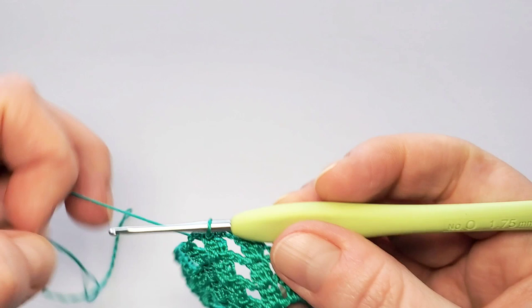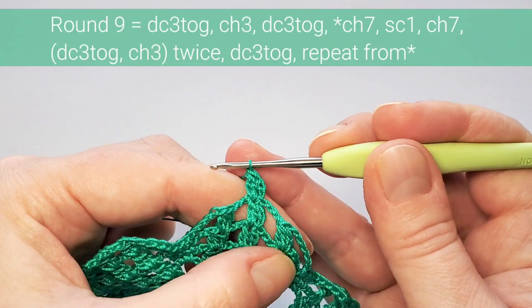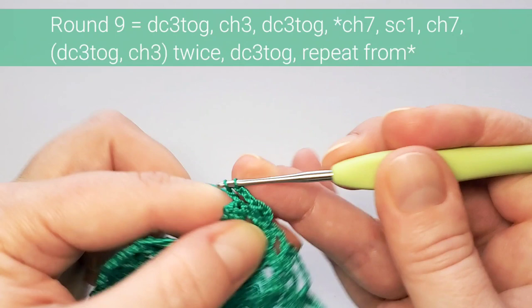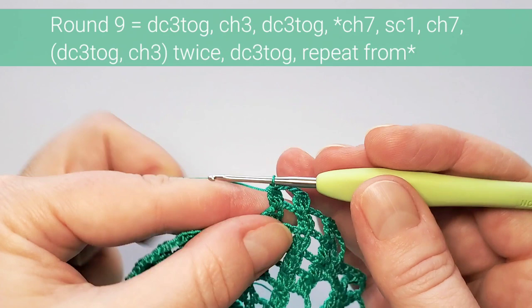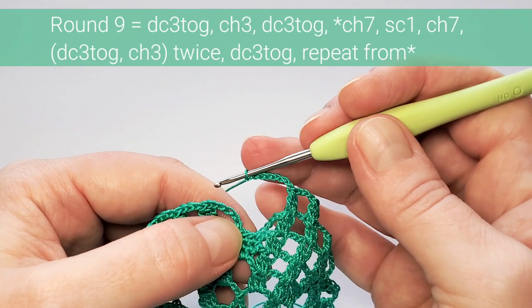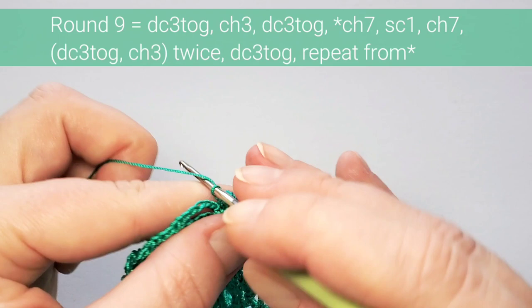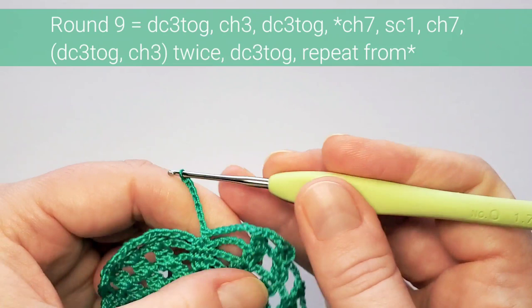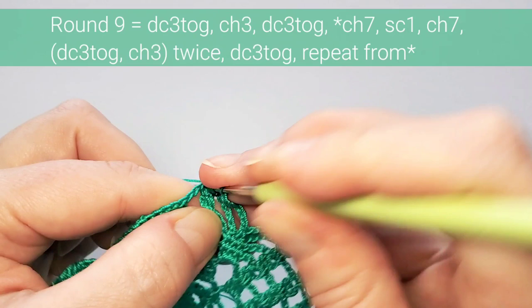Round nine also starts the same with the beginning cluster, chain three, and next cluster. Now in this part, chain seven and make just one single crochet in the middle stitch — skip the first, single crochet in the next, skip the last. Chain seven again, and the rest is the same with clusters on top of the ones from the previous round, chain three between. Three clusters on each part.